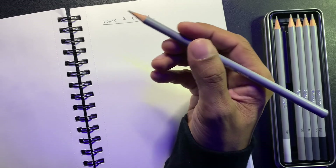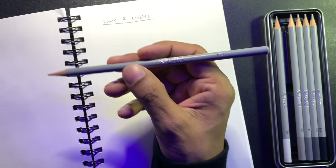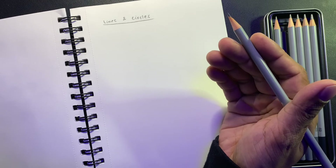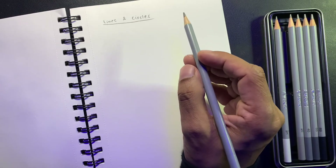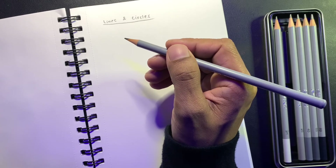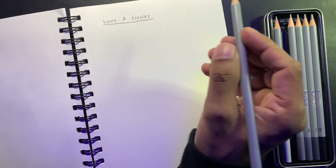You can take an HB pencil, which is a very common pencil you can buy anywhere. Just take a regular sketchbook or any paper you have. These exercises are just for practicing different shapes and sizes, so let's begin.